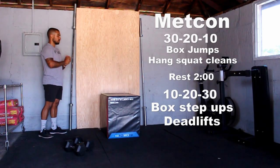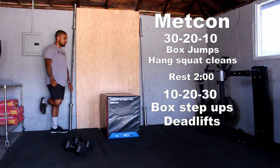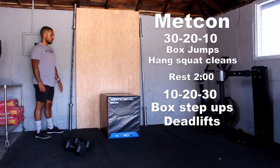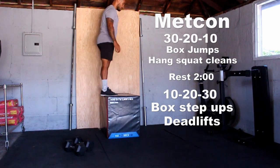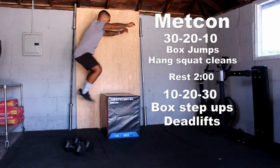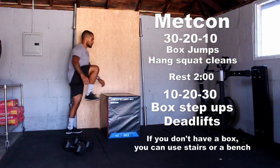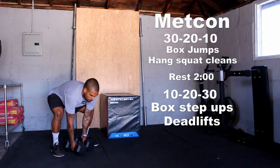For our workout today, it's 30-20-10 box jumps and hang squat cleans. Rest two minutes, followed by 10-20-30 box step-ups and deadlifts. How this rep scheme works is you do 30 box jumps and then 30 hang squat cleans, then 20 and 20, then 10 and 10. For box jumps, really focus on using those hips to drive yourself up in the air, try to land as high as you can on the box, and once you land, fully lock up those legs at the top.